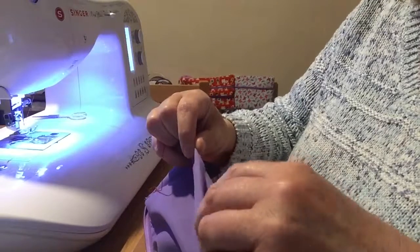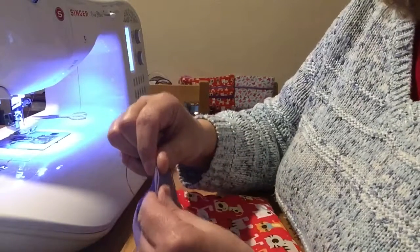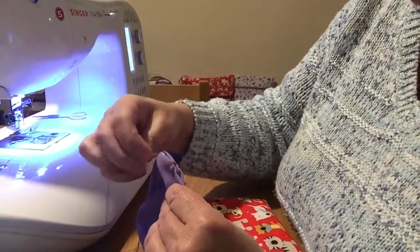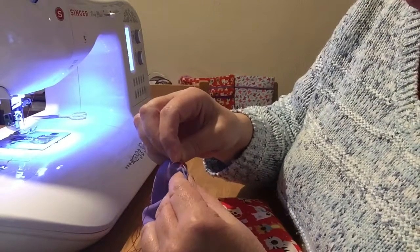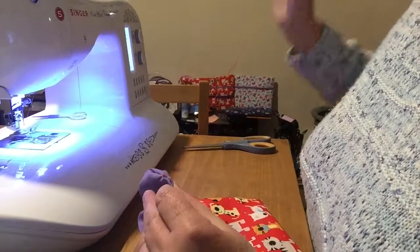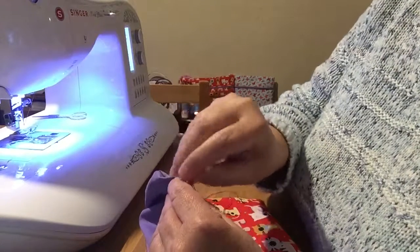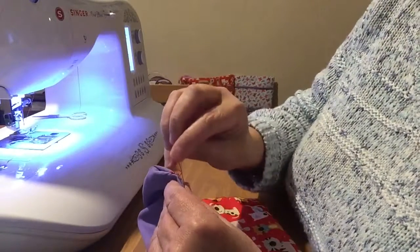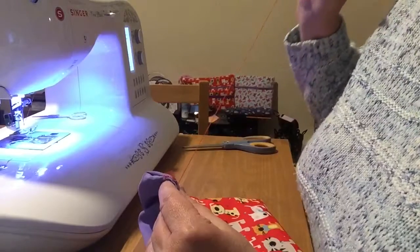So when we do a ladder stitch it does actually look like a ladder, so I'll do a few stitches first to show you. I'm already on the top part here, so we're going to go to this one and I'm going to just do little stitches along the crease. I'm not going to pull them tight because I want to show you how it's going to look.